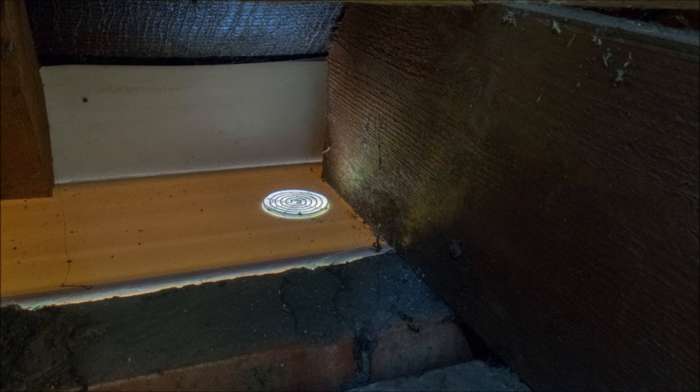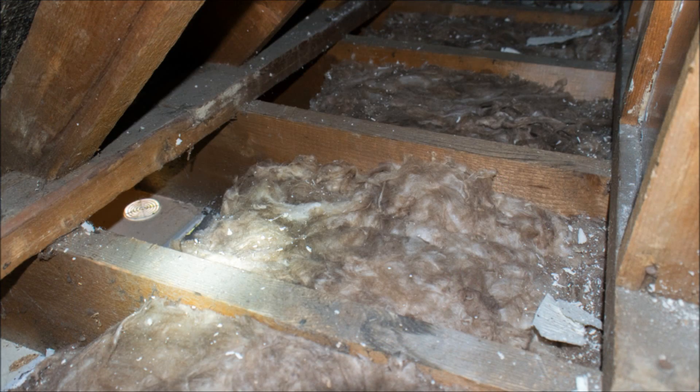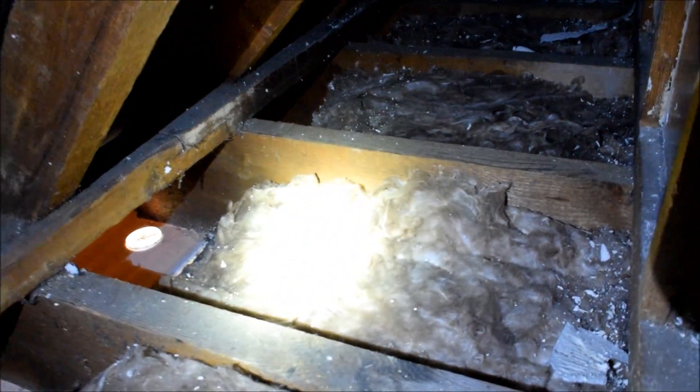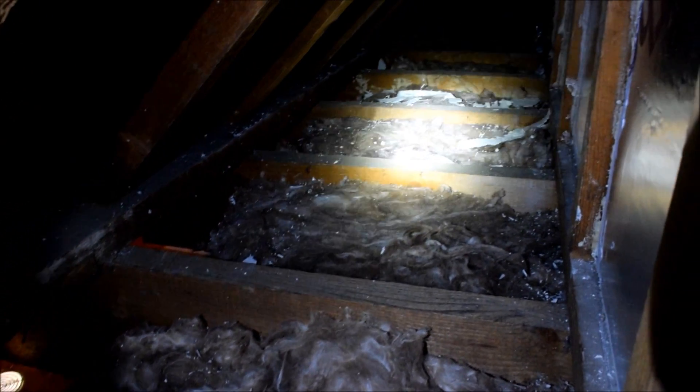The first thing I did was to block up the gaps between the floor and the ceiling using 50mm insulation board and a grip fill glue around the edge to make sure there was no draught getting past. Following that, I then put insulation in between the joists — you can see there's 200mm deep insulation between every joist to insulate the lounge ceiling.